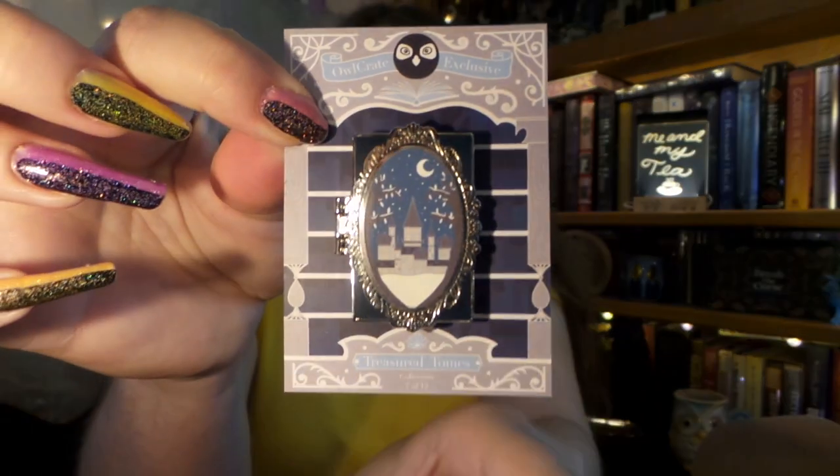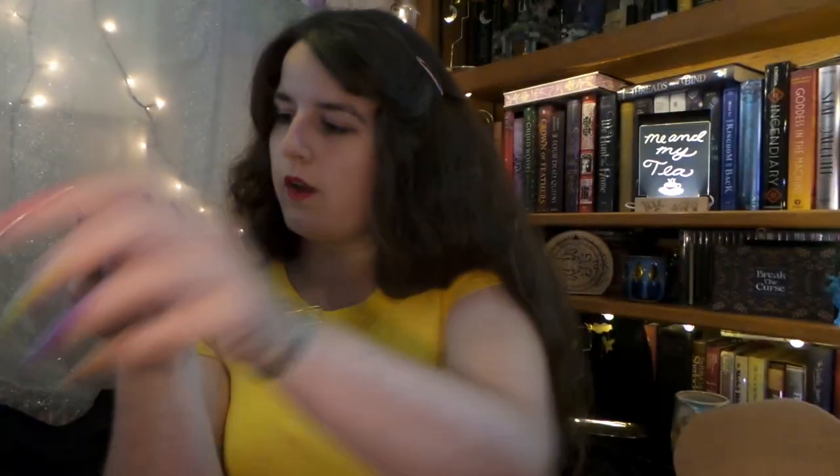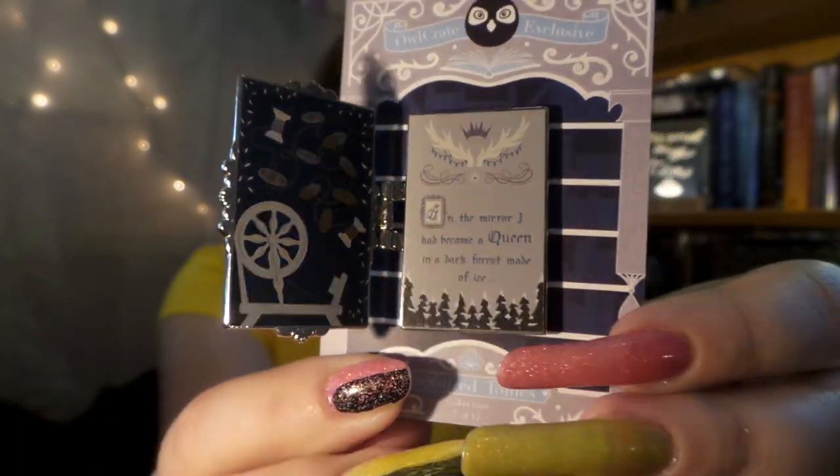So the first thing I see on top is our next Treasured Tome pin. This is number 7 of 12, and it is inspired by Spinning Silver. You get to be the first to see it. Is it pretty? Is it beautiful? That is really gorgeous, and it looks a little bit bigger than the past ones. On the inside it says, 'In the mirror I had become a queen in a dark forest made of ice.' That is really cool. So there is the inside of our lovely pin — really, really pretty.